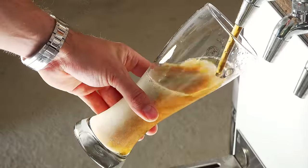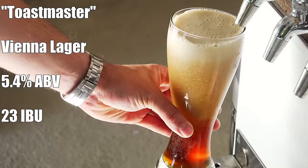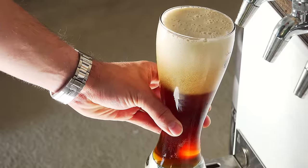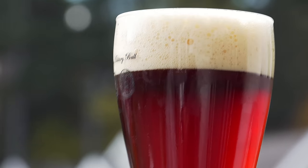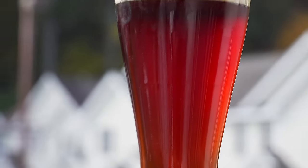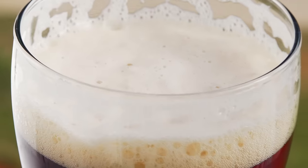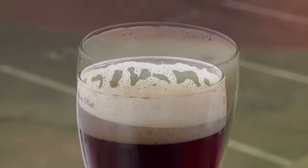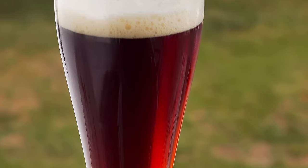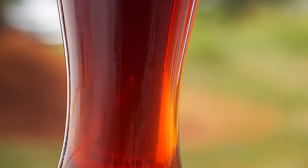The beer is called Toastmaster and it comes in at 5.4% ABV and 23 IBUs. For appearance, it's pouring an absolutely beautiful reddish-brown color, which is a little bit hazy as discussed, but getting better. It also has a really nice beige head — nice and fluffy.